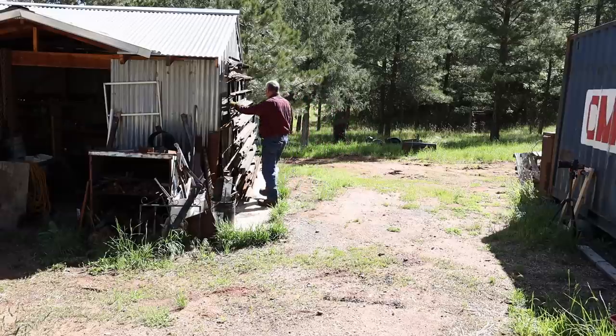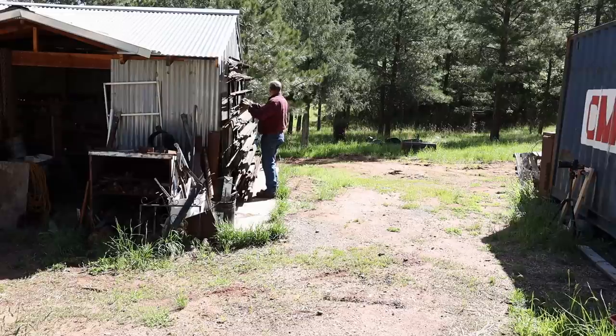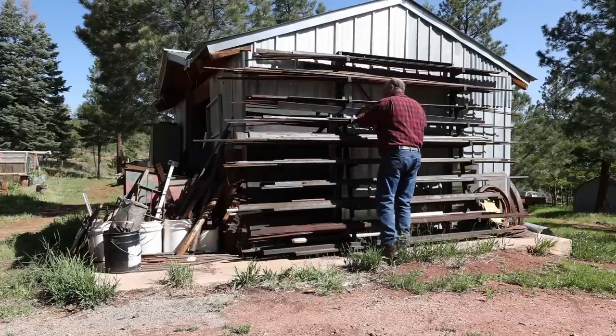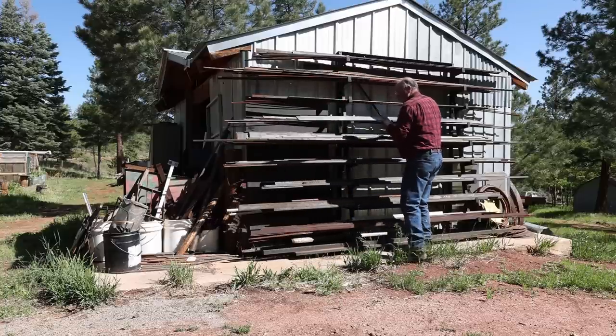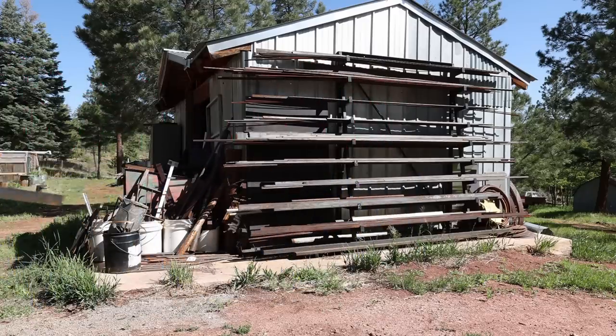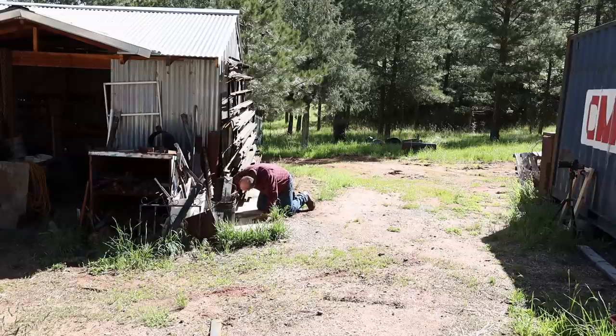I don't have exactly the material I would like to make this stand, but I have so much stuff sitting on the rack out here that isn't being used for anything else. So I think I'm going to see if I've got stuff that I can make work well enough, as long as the stand is substantial and solid. Looks like some 3/8 by 3 to make the frame, and a big piece of channel iron for the legs.